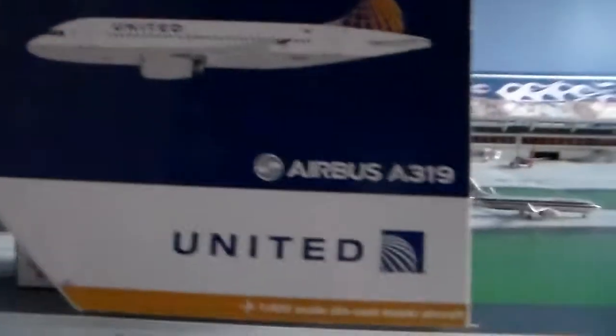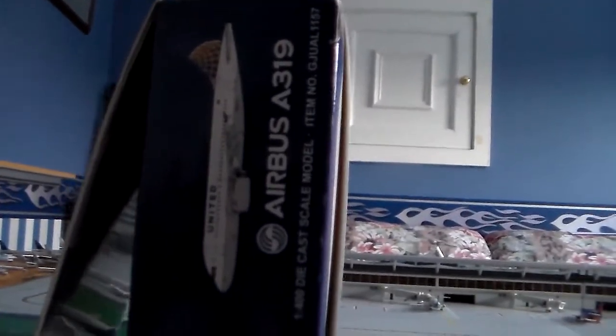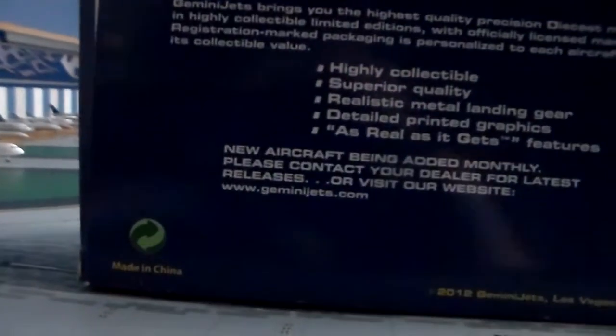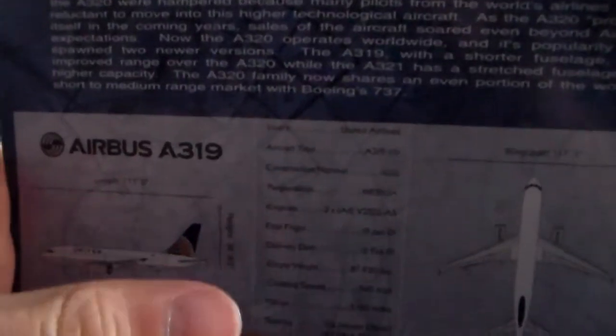Up at the top corner of the box you've got the Gemini Jets branding, the United A319 on the front, and the United logo on the bottom. On the side it's the same thing — the plane, Airbus A319, and Gemini Jets. On the back you've got the model climbing, Gemini Jets branding, and a lot of general information. Made in China, like everything in America. It's a 2012 release — pretty sure it was December 2012. The inside flap has basic information about the Airbus A319, some facts, some pictures of the model. Nothing special about the box, but the model is very special to me.